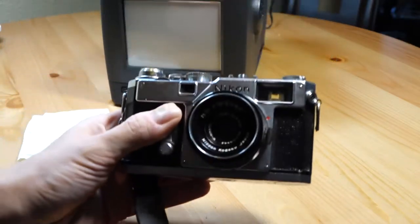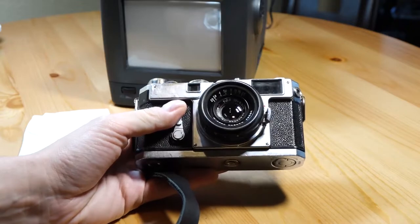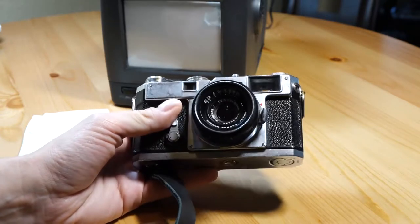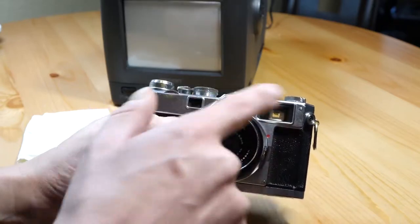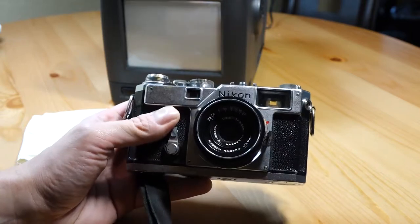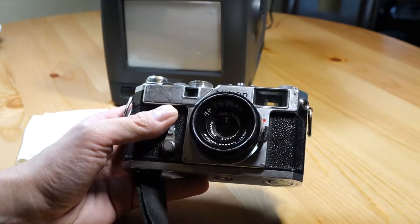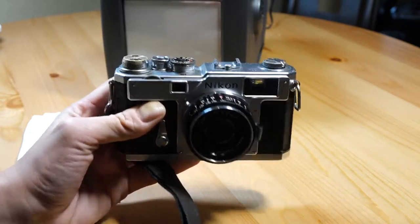To start off with, I've got this old S3 right here. I bought this one very cheap off eBay knowing it was going to have some problems. But I was able to actually fix it and it works very well. The rangefinder patch is a little dim, but aside from that it works almost perfectly. I've used it quite a bit over the last two years or so and I really like it — it's one of my favorite cameras.